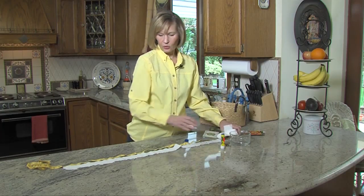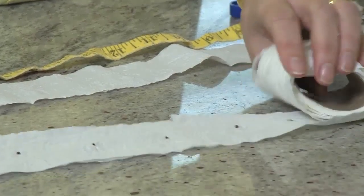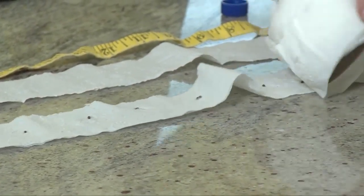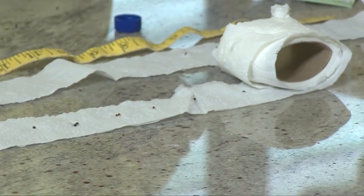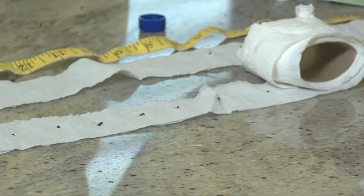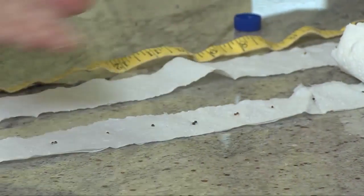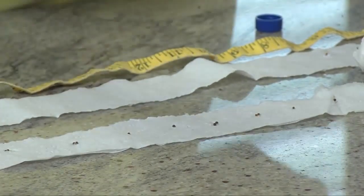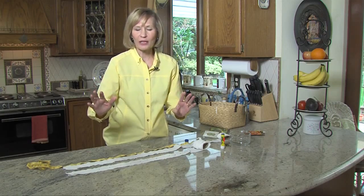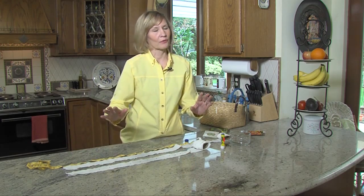When you're all done, you can just unroll the finished product, and you'll see the glue dries clear, and you'll have evenly spaced seeds. Dig a shallow ditch, lay them in the soil, cover them very lightly with a little bit more soil, and you won't have to worry about wasting seeds by thinning seedlings. It's a great way to make your own seed tape, save yourself time, and save yourself money.